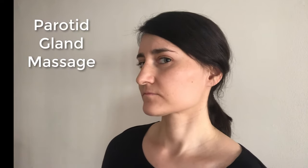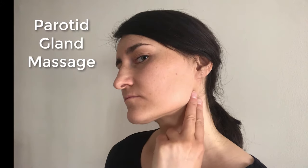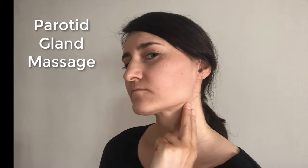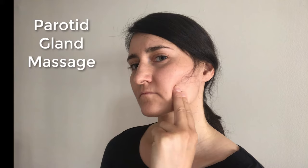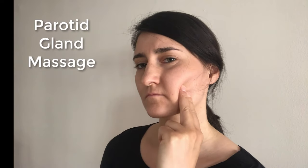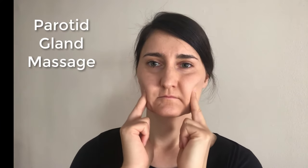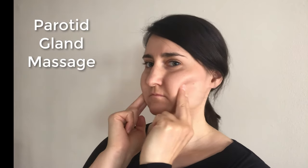To perform the parotid gland massage, take your index and middle fingers and starting at the angle of your lower jawbone, apply gentle pressure and slowly move your fingers up along the front of the ear, midway, and then forward along the cheek in the direction of the corner of the lip. Perform this massage on both sides at the same time for about 1-2 minutes, 2-3 times per day.